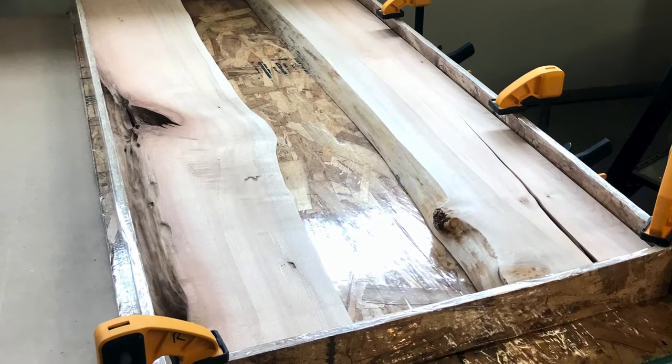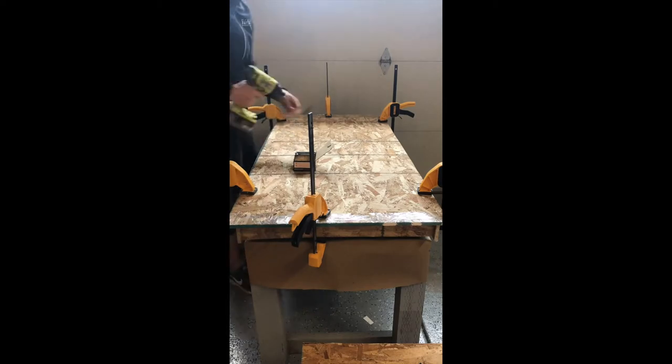To make it easiest to create a mold, I like to clamp all the sides down, flip it over, drill the holes in first, and then screw in the construction screws.